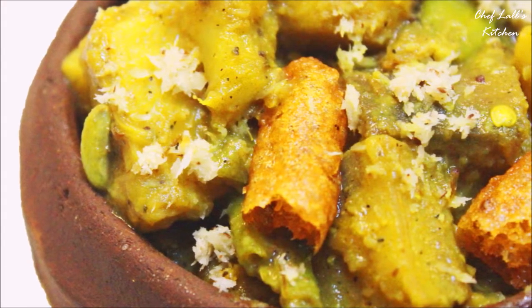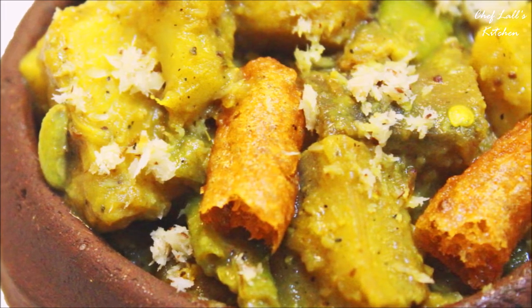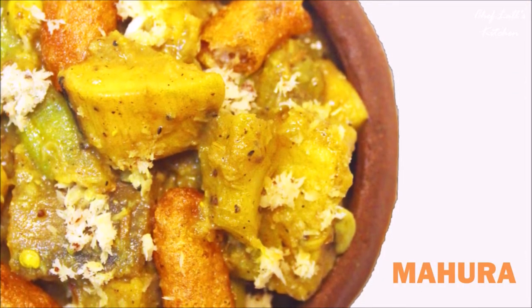Welcome to the Chappanbhog series of Saifal's Kitchen, where I will be making the 56 holy foods of Lord Jagannath, also known as Mahaprasad. Today we are going to be making Mohura, so let's get started.